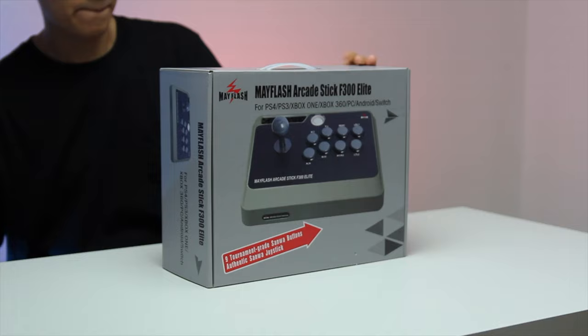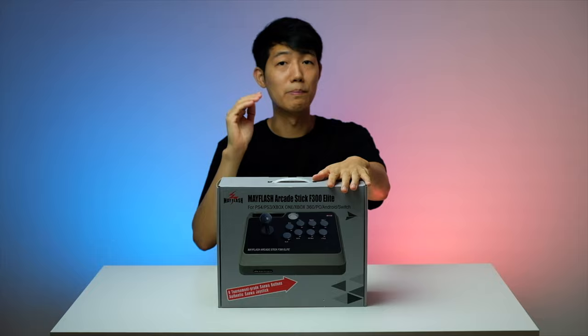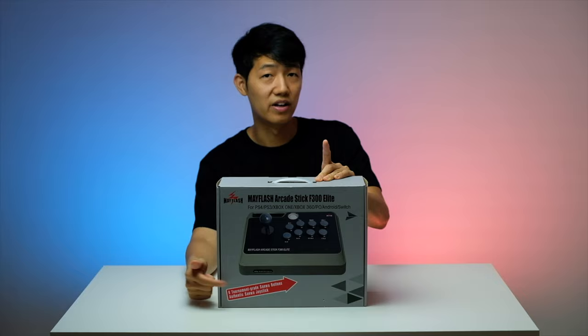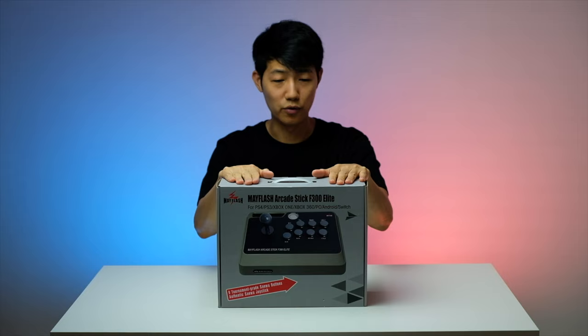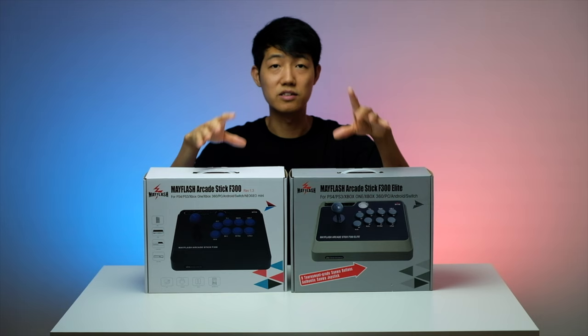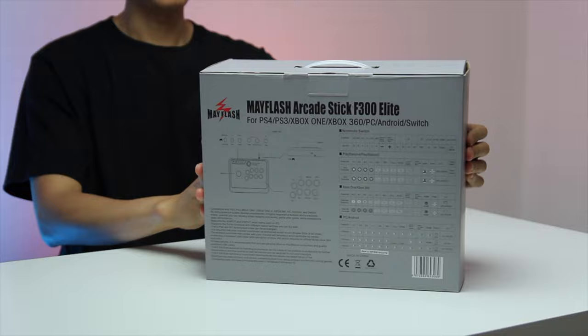This video I will unbox and review the Mayflash F300 Elite. Basically the F300 Elite is the bigger brother, the upgraded version of the Mayflash F300. For $35 more you are going to get nine tournament-grade Sanwa buttons and the Sanwa JLF lever. So if you're looking for the cheapest arcade stick on the market right now with tournament-grade parts inside, this is the arcade stick for you. I will have a comparison video for these two arcade sticks coming soon, but this video we're going to be focusing on this one.